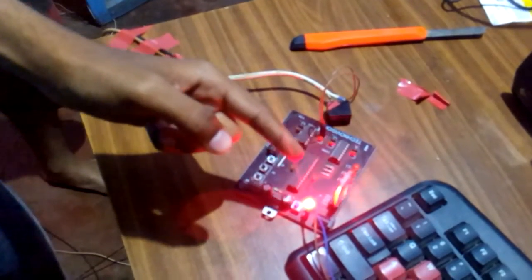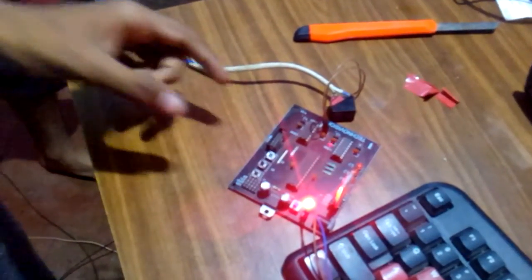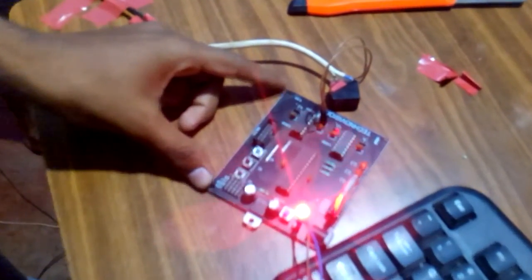The components that we use: here is the Bluetooth module — the Bluetooth module we use in this project. This is the AVR kit that we have used, an ATmega8 microcontroller. This is the relay, which is used for the AC conditions in our project.